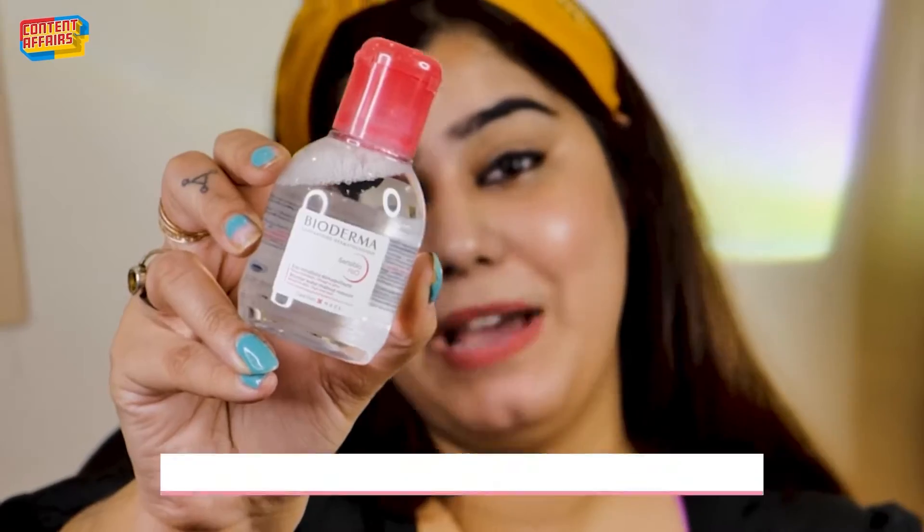I am a big fan of Bioderma micellar water. As you guys must have noticed, I use micellar water in my videos. Why? Because it is really good for dry and sensitive skin, and I have both. I don't do much experiments with dry and sensitive skin — I really prefer my micellar water to be simple and clean. So I am going to use Bioderma micellar water.